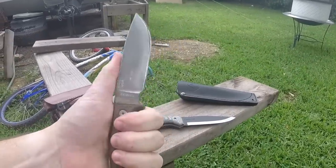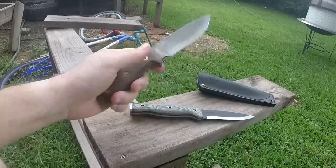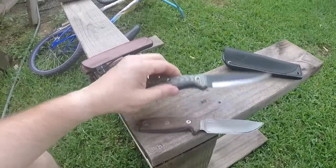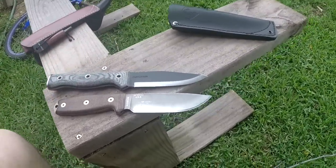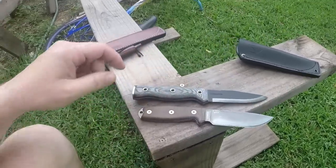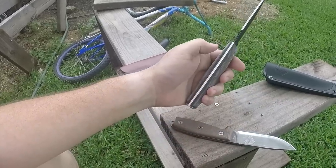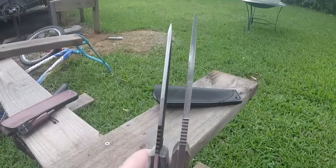For comparison, I'll show you this SE4 — an older one I've had for a long time, used quite a bit. Compared to the Condor, the blade length looks to be about the same. The handle on the Condor is probably about an inch longer, and weight-wise the Condor is a little bit lighter.